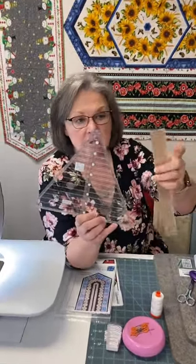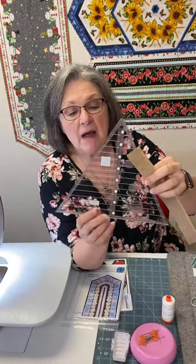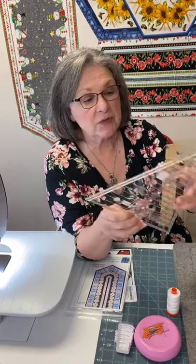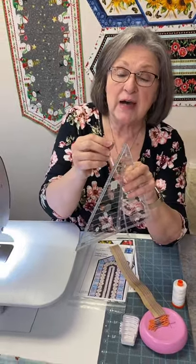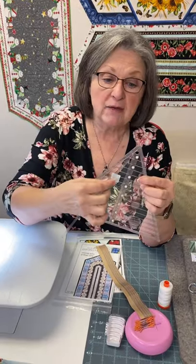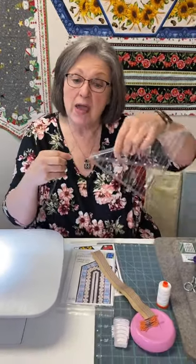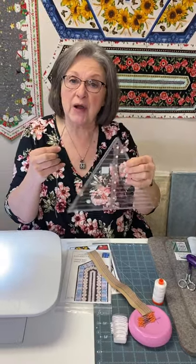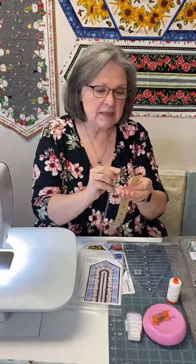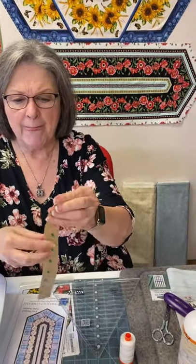We also have the anniversary pattern, which comes with more table runner options. On the back of my specialty rulers and my basic 6-by-24-inch rulers, I like to use grip strips. All these things I'm showing you will be in a link with our video so you can look them up. These strips adhere to the back of your ruler, which is beneficial in preventing slipping when you're trying to be accurate with your cutting. Without that accuracy, things are not going to line up correctly.